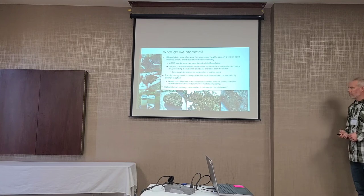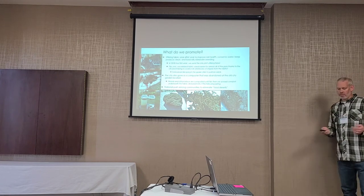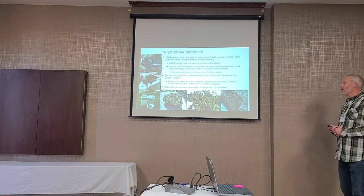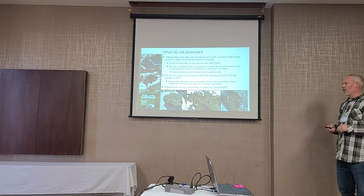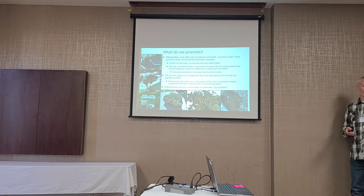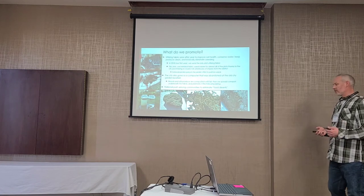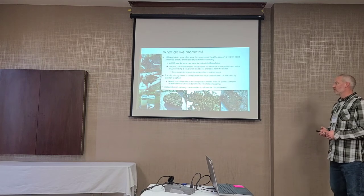We promote using the fabric as a no-till approach. There's been a push in recent years for more community gardens to deal with food deserts — where people don't have access to fresh fruits and vegetables. Fortunately in North Dakota, you don't see it as much as in larger cities.